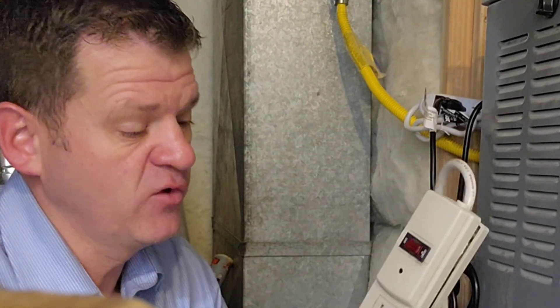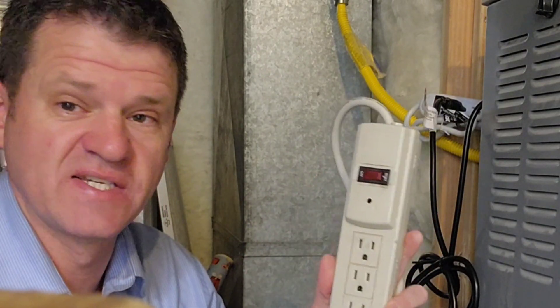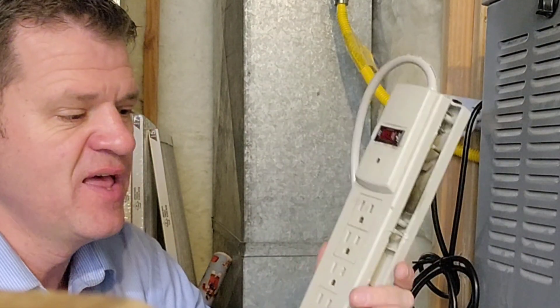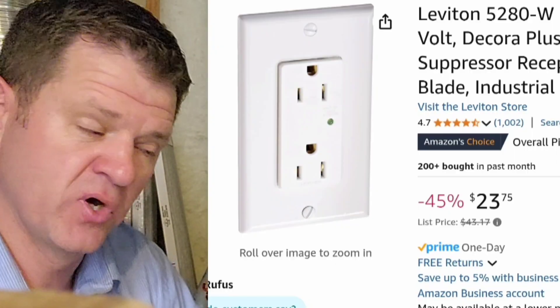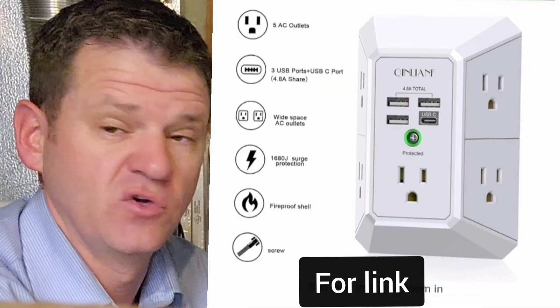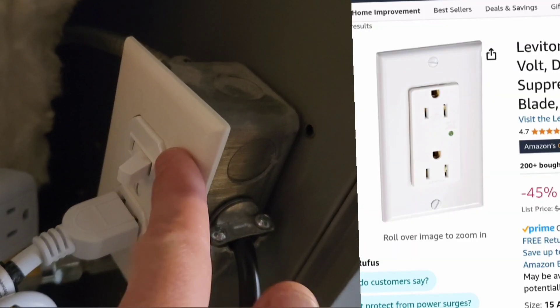The benefit of having one of these power strips is that for that first surge it sacrifices itself and literally cuts off power to any appliances. Now, if you have an expensive TV on your wall and don't have room for one of these large devices, they do make specifically a surge-protected outlet — you can remove the old outlet from your house, put the surge-protected outlet in its place, and then plug in your TV to protect it.